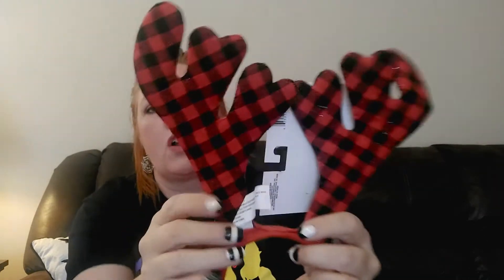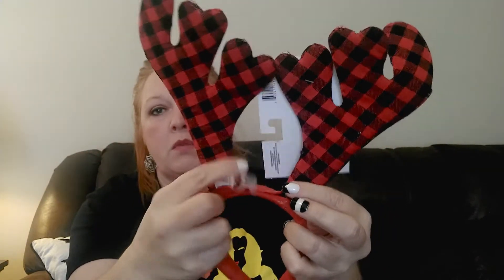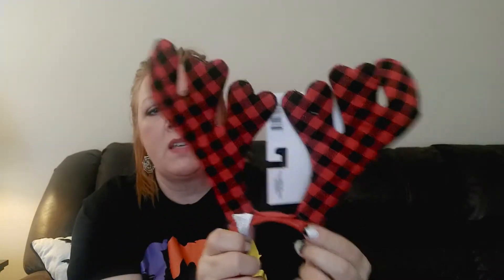The next thing I picked up is this headband - it's so cute but I'm not going to use it as a headband because it's tiny and I've got a huge head. I got it for the antlers, which are this red and black buffalo plaid. I'm going to do some sort of DIY with them and I'm thinking I may go back and get a few more because I have more ideas for what I can do with these.